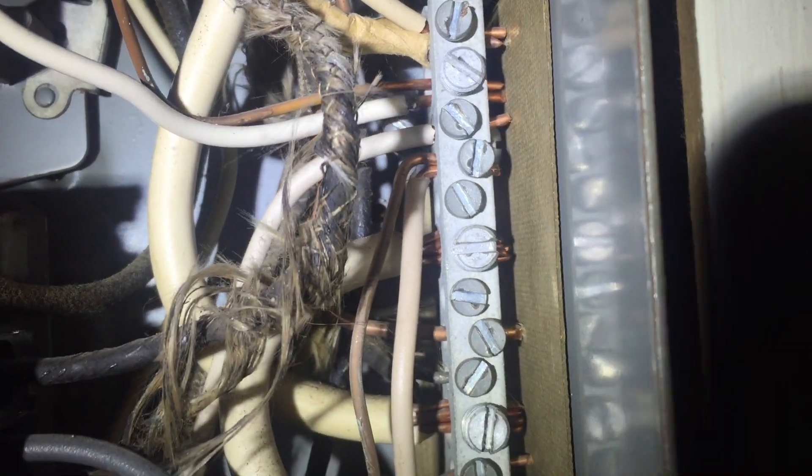There is no equipment ground bar in this subpanel at all. These neutrals and equipment grounds should not be connected to the same terminal bar. Neutrals should be isolated from the equipment grounds in a subpanel.